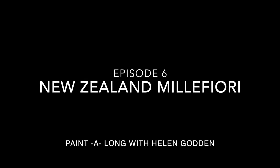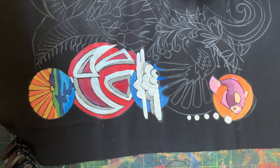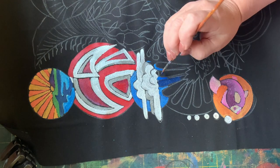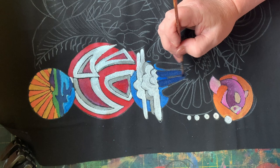Hello and welcome back to episode 6 of our New Zealand Miller Foray paint-along. It looks like we're going to dive into a little bird called a fantail. We've got the indigo for his beautiful feathered tail that obviously fans out like a fan. The indigo is like a denim blue.